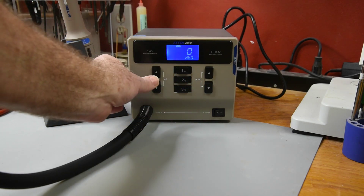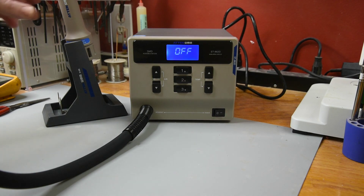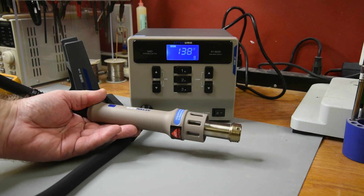The sixth menu entry is the fixed runtime function. It defaults to off and can be set from 10 seconds to 900 seconds. When this mode is turned on, the heat will run for the amount of time set, then automatically shut off.